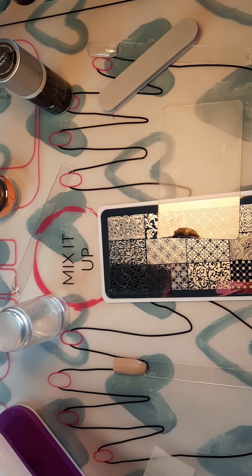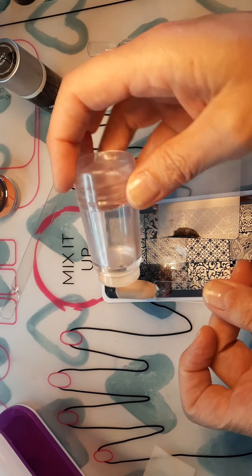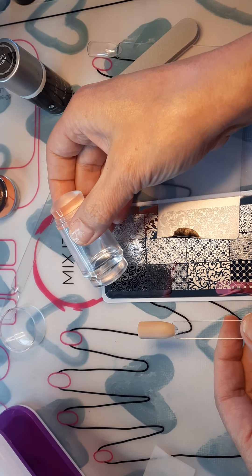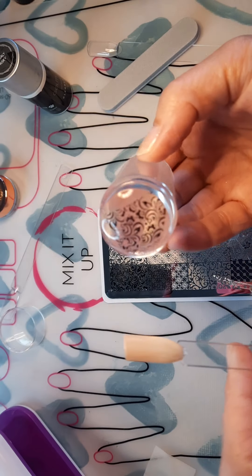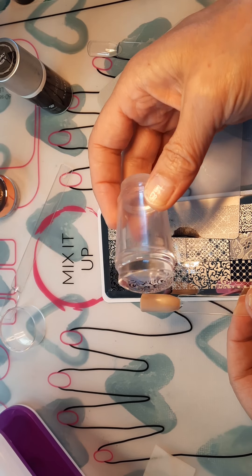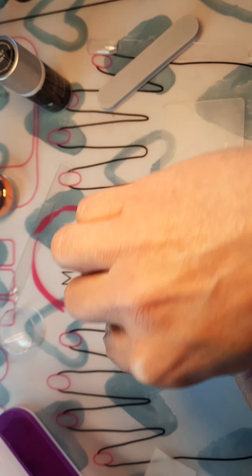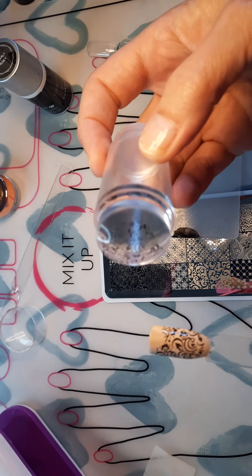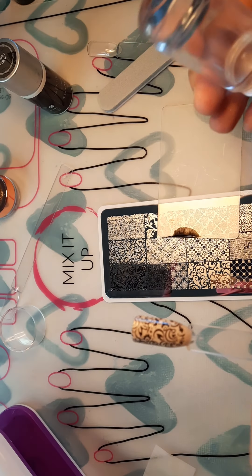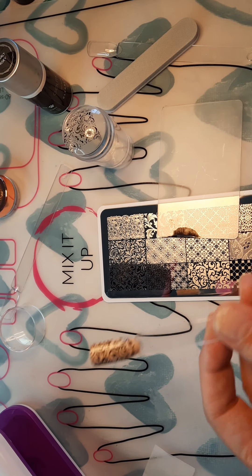I'm going to put a little bit more — there we go. Okay, now we can see it's all black. You're going to take your stamper and just roll it over top gently. There's our design. Now we want this to go on the nails — I'm just going to gently roll it over. There we go! That's the stamper kit applied. I'm going to put this under the lamp and cure it.